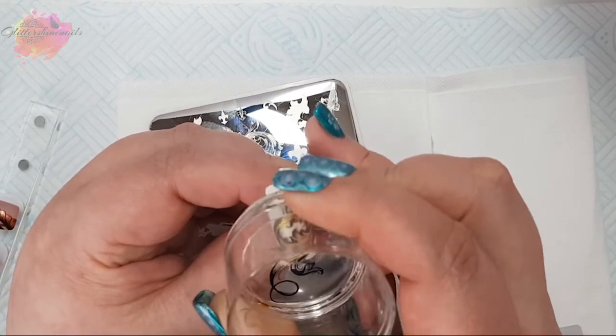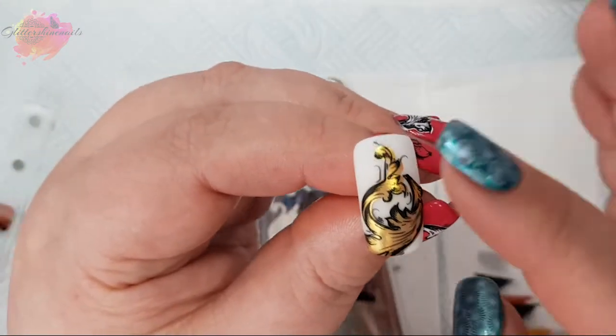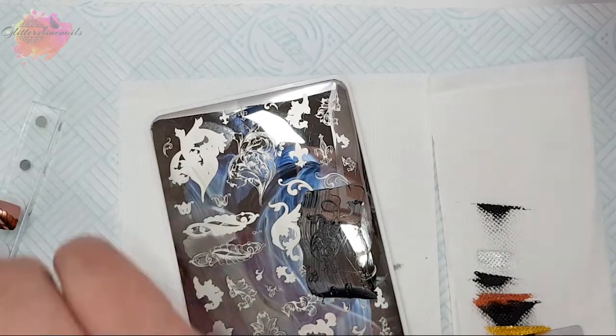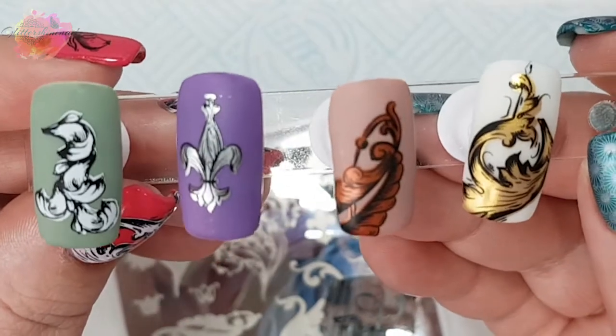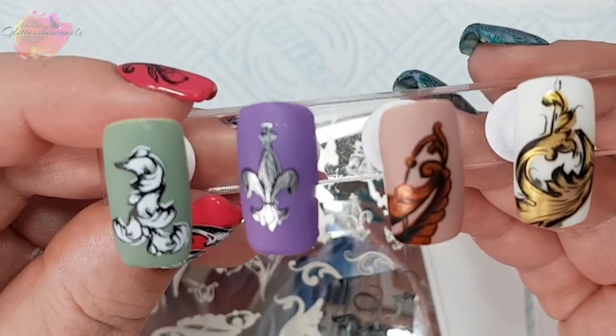I am actually surprised how good these swatches have come out being that I'm in a different area. And here they are all together — I love how these look. So let's move on to the photo swatches.